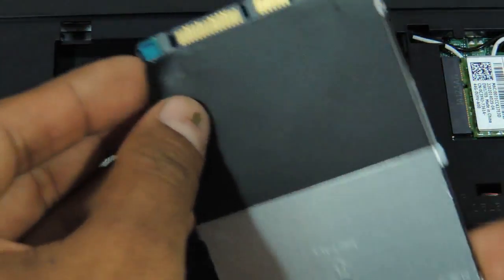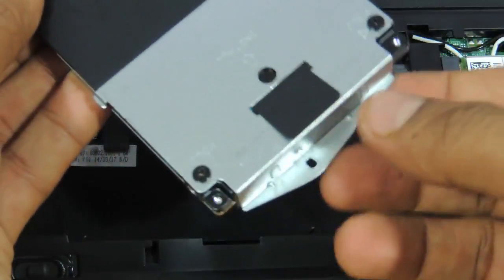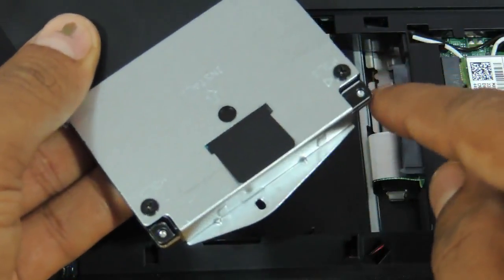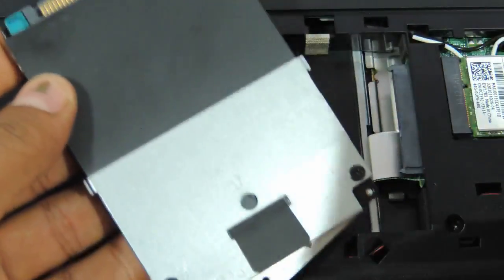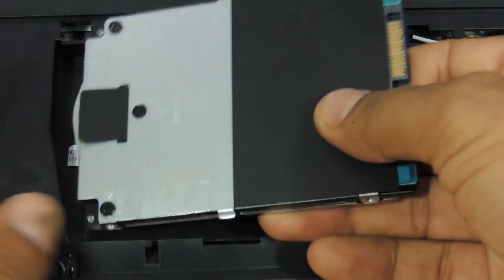The panel is actually stickered — pasted, to be precise — so this entire thing has to be removed along with the panel. Once you remove those two screws the entire panel comes out. You can then take another hard drive and just put it back.